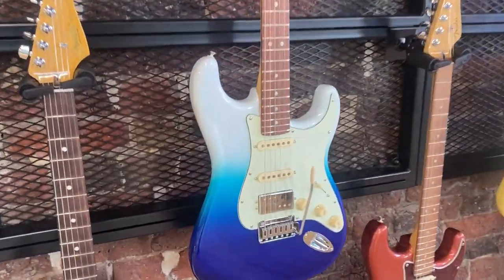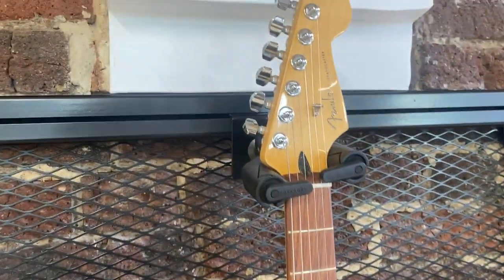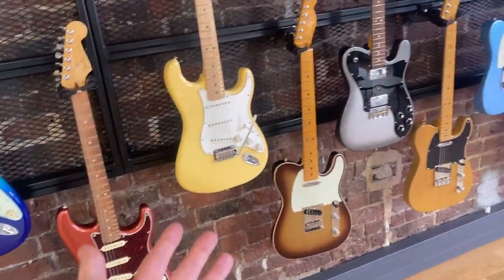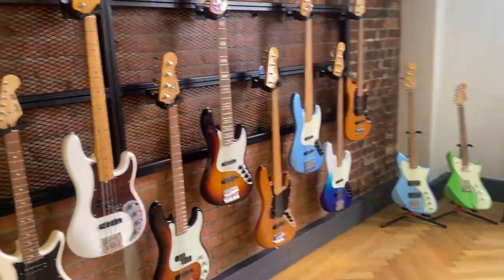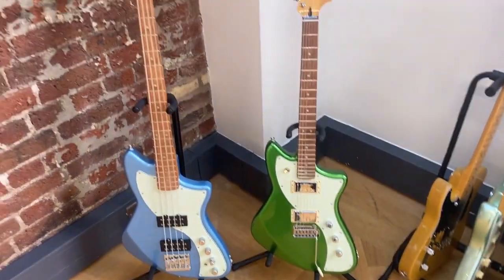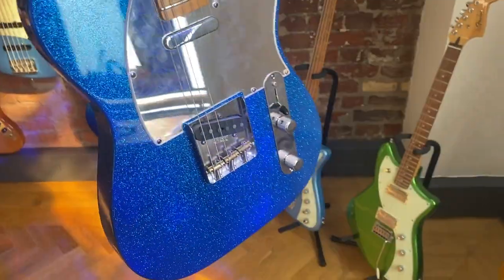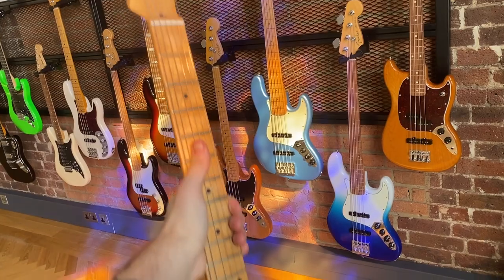I think this one is definitely my favourite, other than the silver one I showed you — absolutely beautiful. I mean, they all are. If you could pick one, comment down below what you would pick. They have a base version as well. These are meteors — oh my god, I didn't even see this one. Look at this. Holy shit. Unreal.